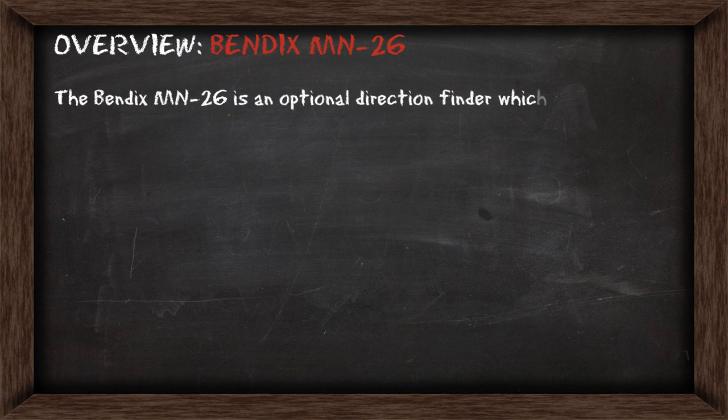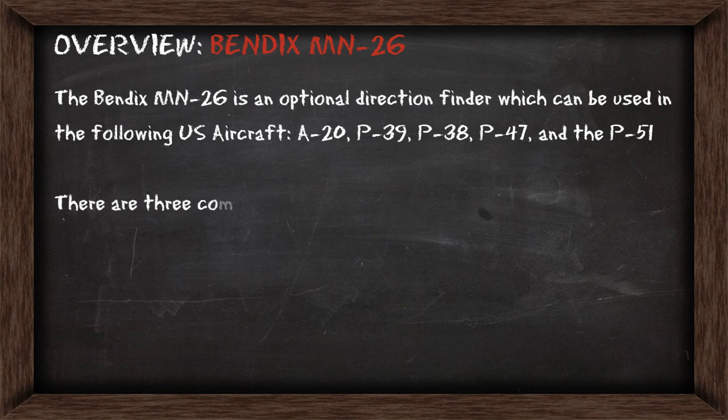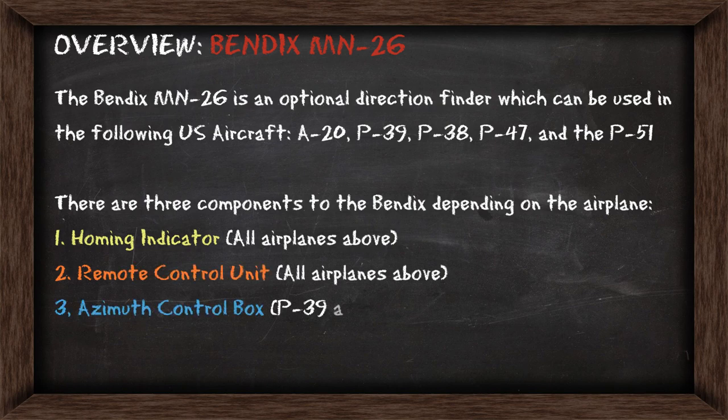The Bendix MN26 is a direction finder which can be used in some US aircraft and has three components to it depending on the airplane. You've got a homing indicator, a remote control unit, and an azimuth control box which you can only see in the P-39 and the A-20.